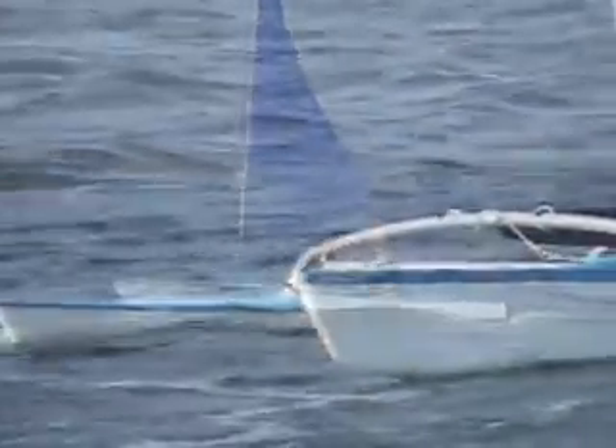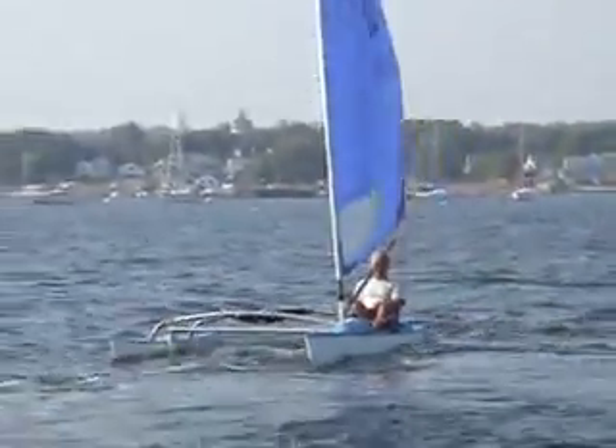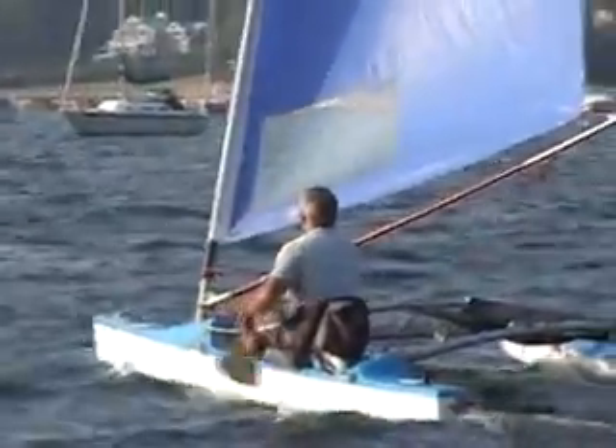Unlike most multi-hulls, the Raptor is nimble and easy to tack, coming through the wind like a monohull. Based in part on the OC-1, or Hawaiian one-man outrigger canoe, the Raptor is easily paddled, and paddle sailing in light winds adds two to three knots of speed with very little effort.